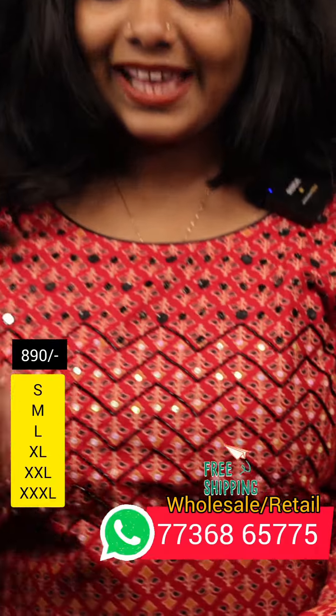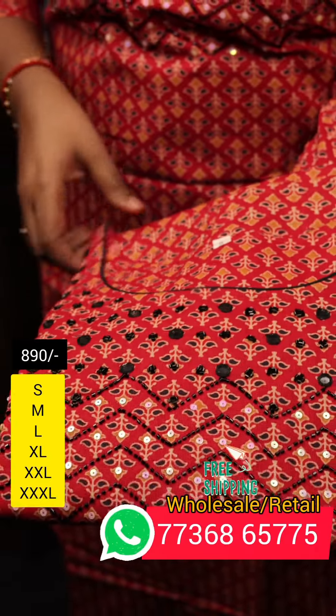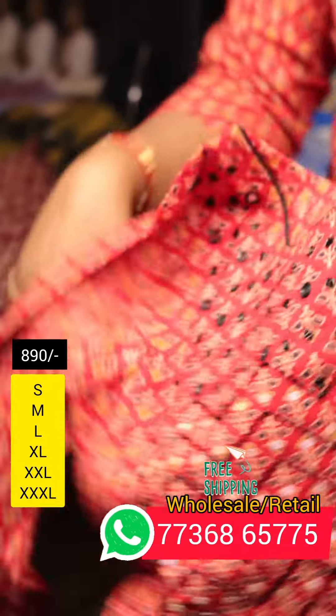This is the size and color combination. In this video, it is a red color, mainly used in black shade. This is the size of the black shade and color.